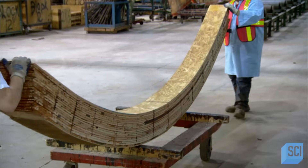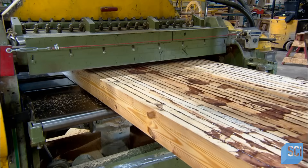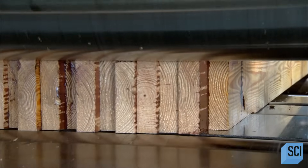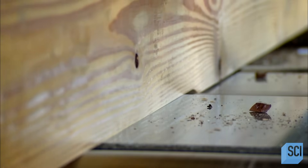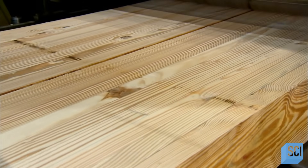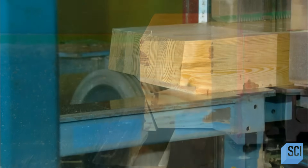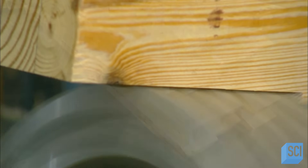However, there are still several more steps to go. A two-sided planer simultaneously finalizes the dimensions, evens out the ends, and removes excess glue that oozed out under pressure. Next, a computer-guided multi-tool machine cuts, drills, and notches the beam according to the customer's technical drawing specifications.